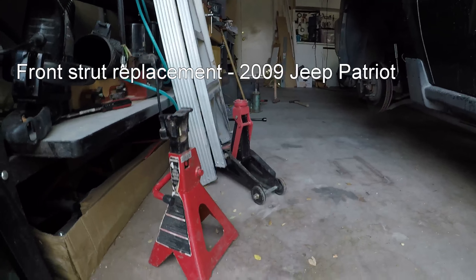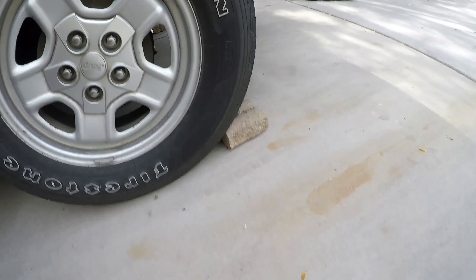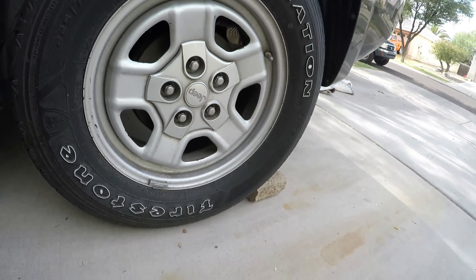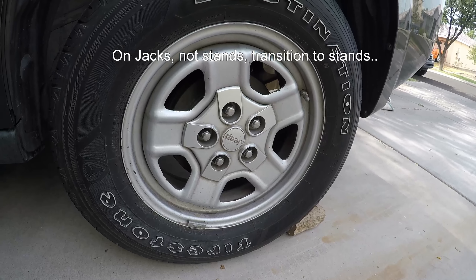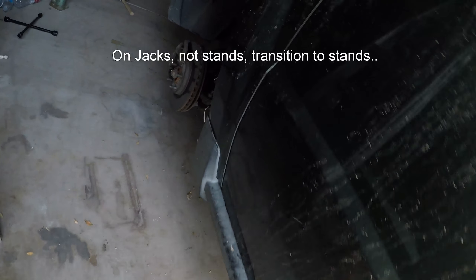Of course you're going to need some jacks — we got one here, the little green thing over there in the distance. That stands for the car, of course, if you don't want to leave it on the jacks, which is better. Brick behind the back tire so the tire on the ground has tension. Take the lug nuts off, pop the car on the jack stands, pump it up, pull the tire off. Easy as that — that's what we've already done.